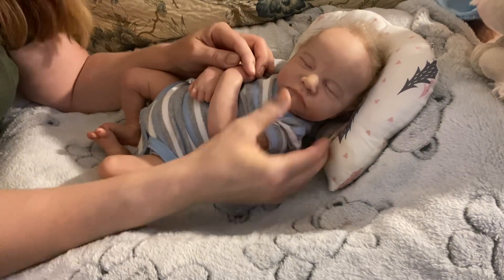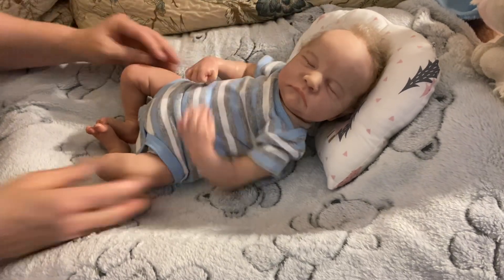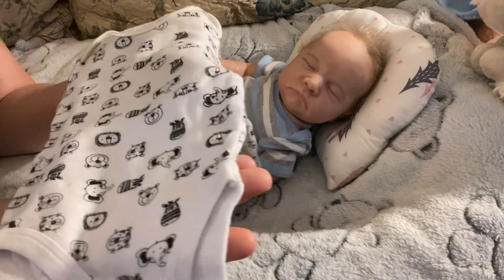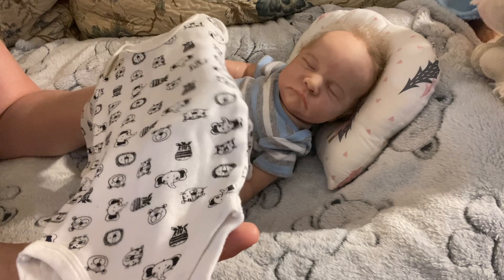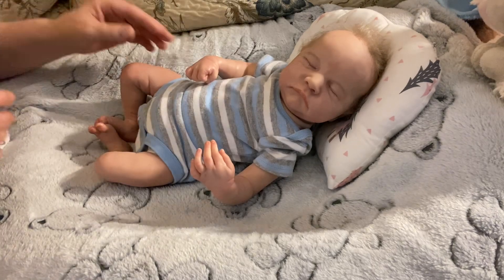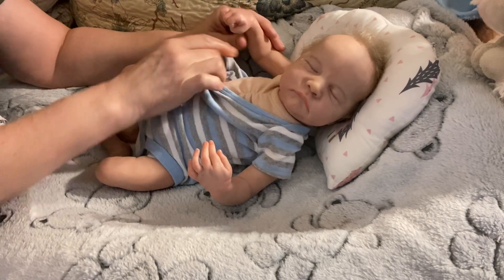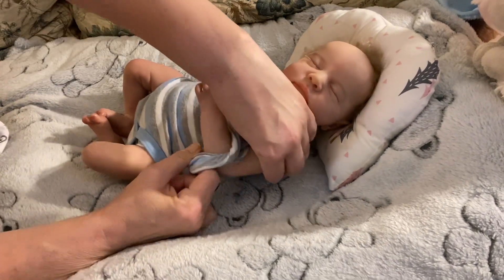Lucas is one of my favorite sculpts — he is the Levi sculpt by Bonnie Brown. All I'm going to be putting on him is this onesie here. It's white, which is Lucas's color, and it has elephants, lions, and zebras — same on the back. It's long-sleeved. So he is going to come out of this short-sleeve onesie and I'm going to put him in that other onesie and call it a day.